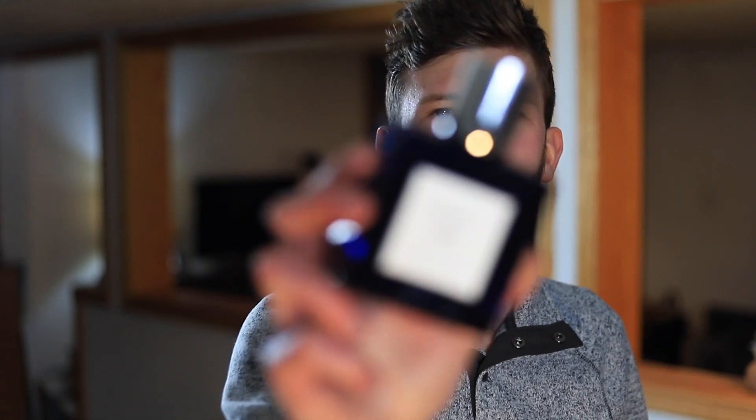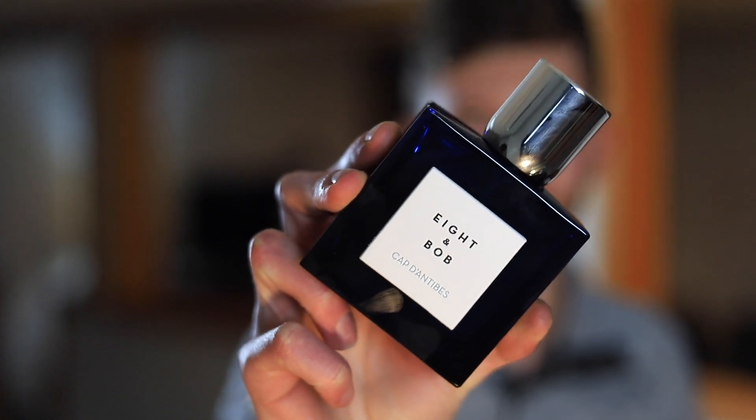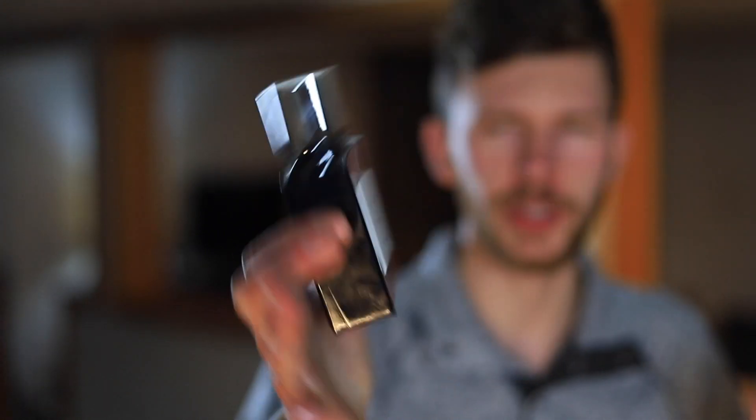Today I'm going to be reviewing Eight & Bob Cap d'Antibes. This is a very interesting fragrance both in its presentation, the story behind it, and the note breakdown in the scent itself. Really excited to have this one in the collection. I've been enjoying testing it over the past few weeks. I'm going to give you my full review — how it smells, how it performs, when you can wear it, and ultimately if I think this one is worth picking up.